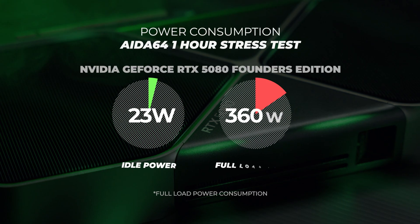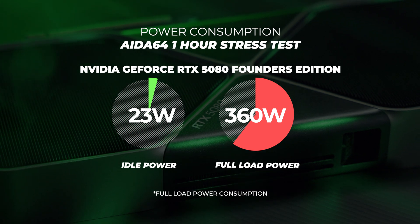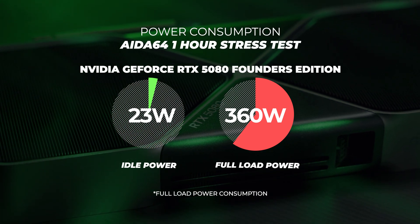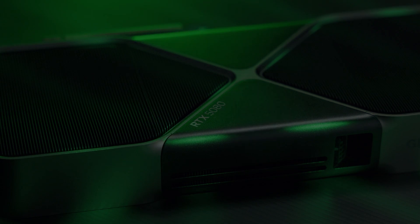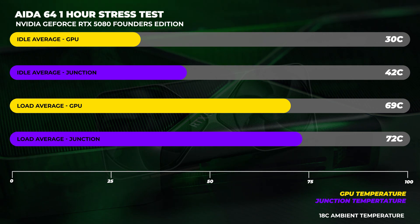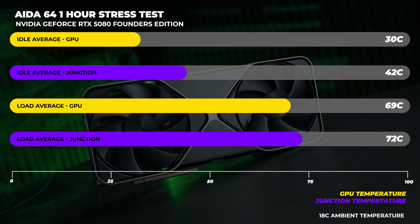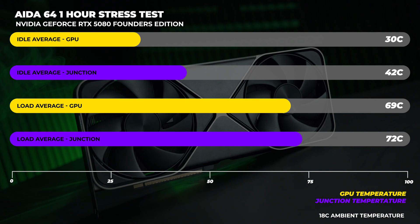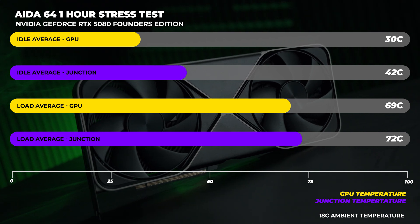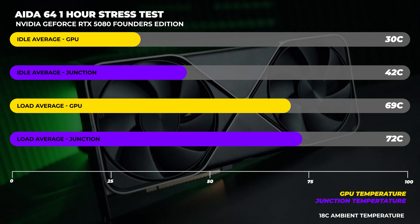On power consumption and thermals: at idle, the RTX 5080 Founders Edition consumes around 23 watts and hits around 360 watts at full load. With the new dual flow-through cooler, the GPU temperature at idle is around 30 degrees Celsius with memory junction at around 42 degrees Celsius. After one hour of stress testing, the GPU hit around 69 degrees Celsius and the memory junction around 72 degrees Celsius.